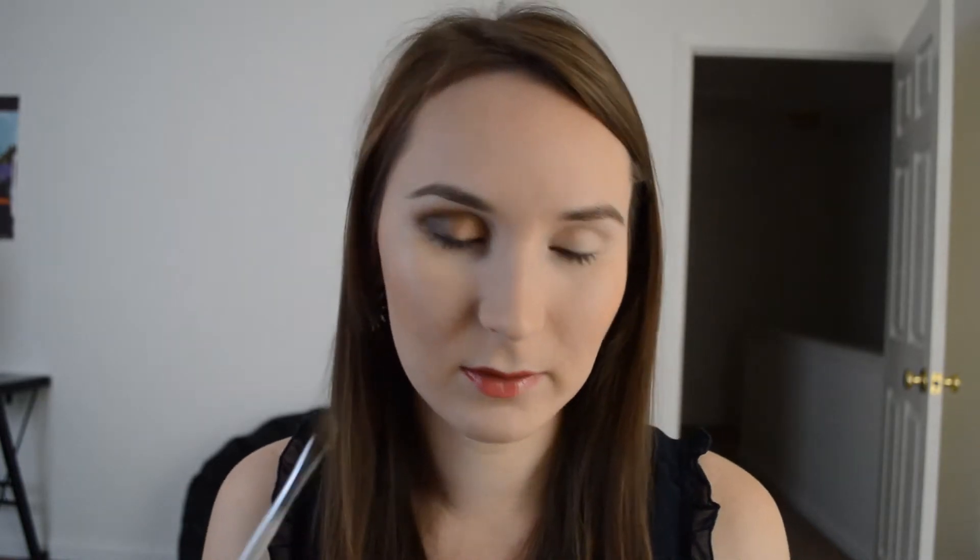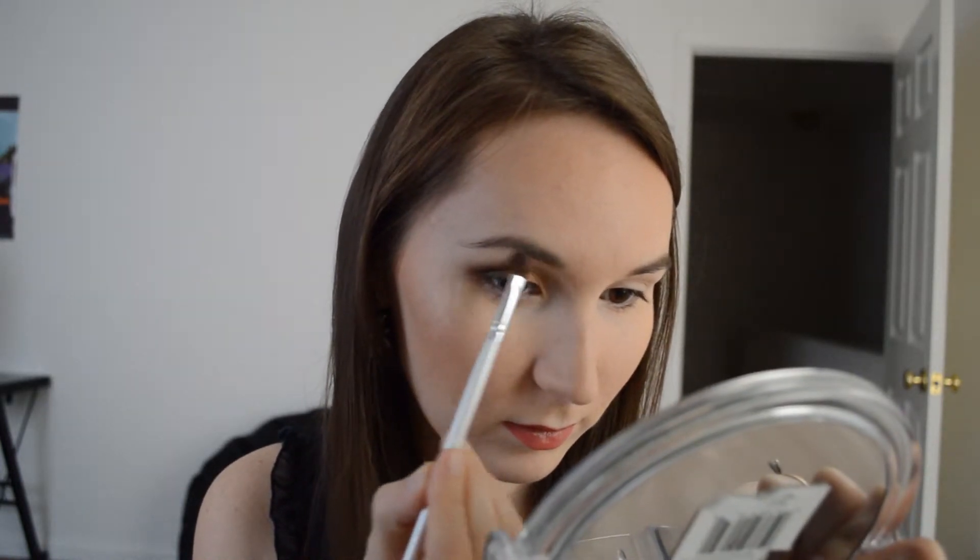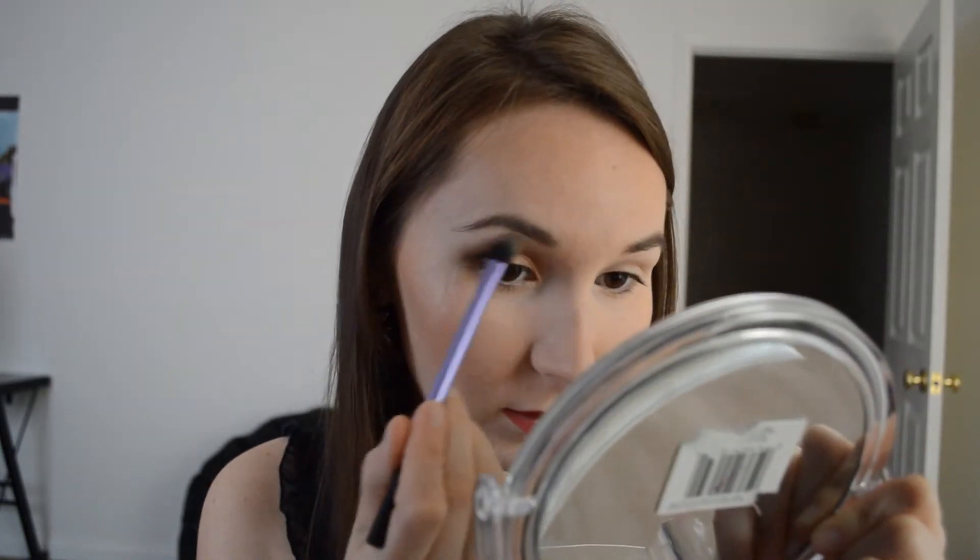Now on the top I don't really want to have any shimmer, so I'm going to use this little guy by Wet n Wild, and it's in the color Brulee. I'm going to place it under my brow bone — this is just a cream matte eyeshadow — and blend it.